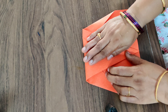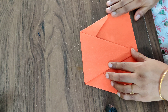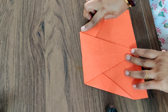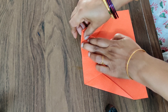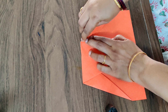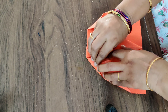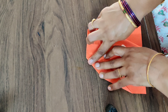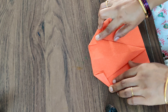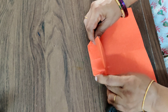Press it nicely like this. After pressing it, what you have to do is fold here a small triangle — a small triangle like this. And this side also fold it into a small triangle. Now what you have to do is lift this one up here like this.